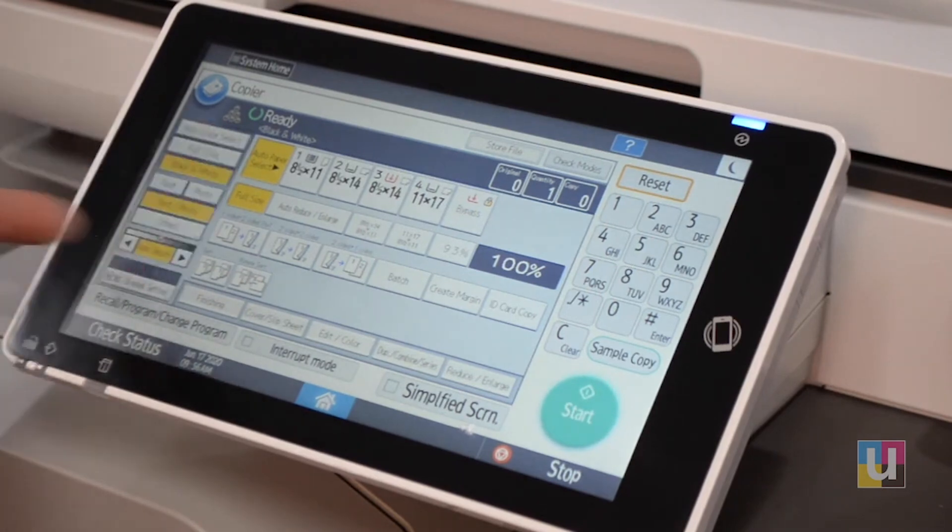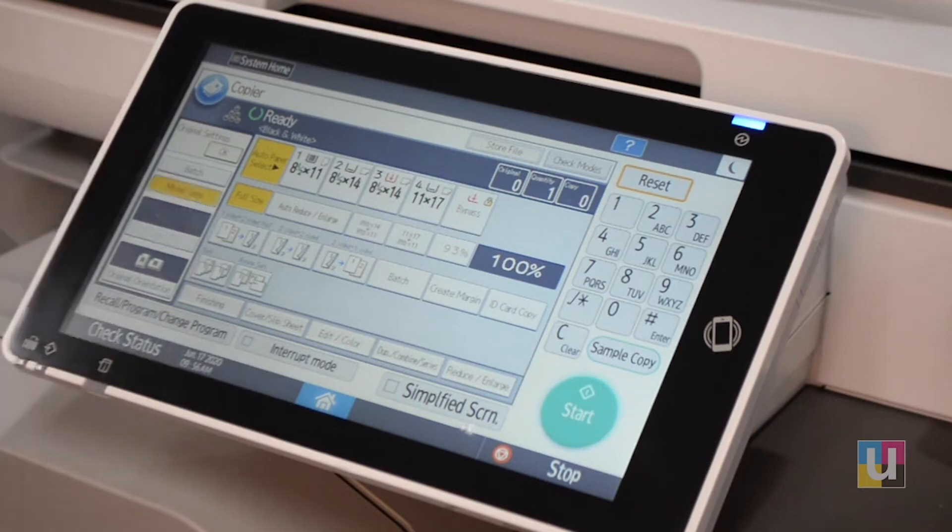And then at the very bottom, original settings for mix sizes — if you have possibly letter and legal and you would like to copy onto the corresponding size.